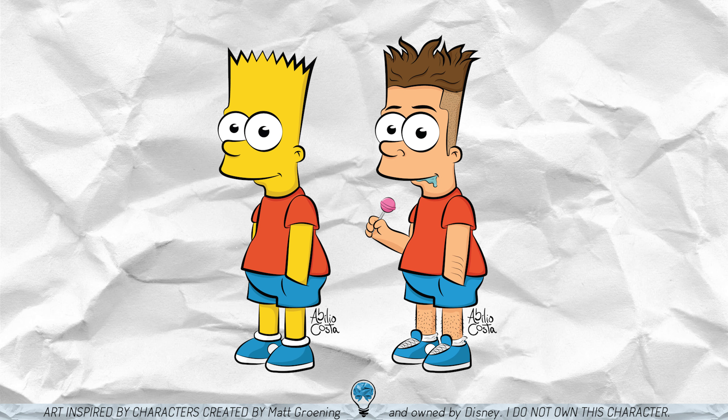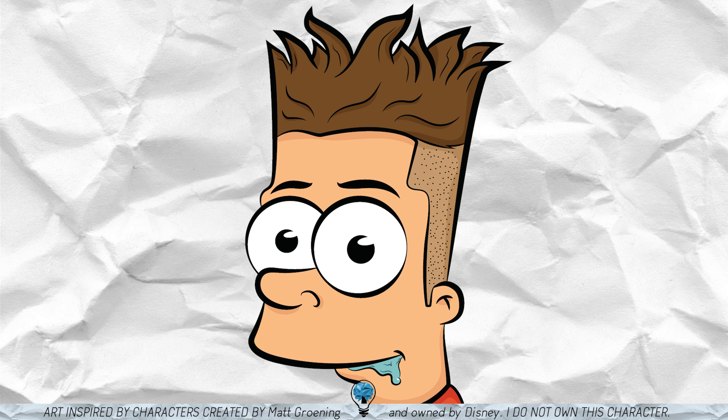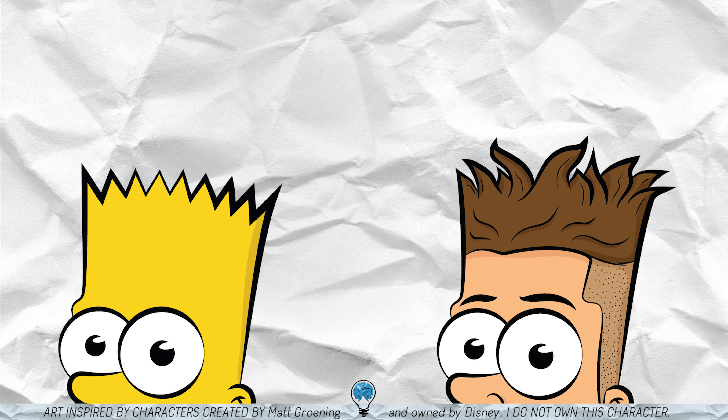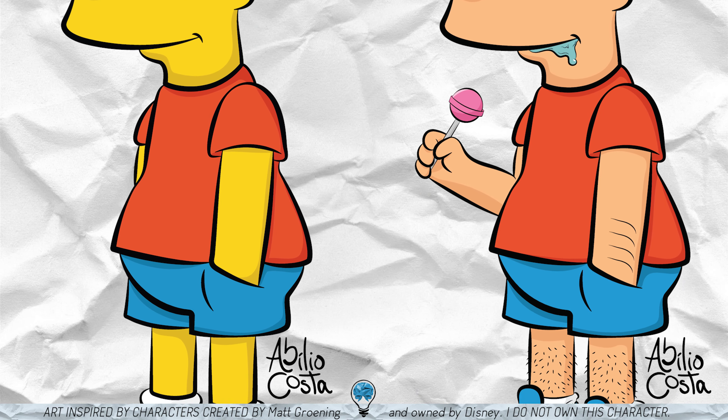For example, the first one I did was Bart as a human. Not that Simpsons aren't meant to be human, but I mean human with human skin color and regular hair and stuff like that. You can see the two of them are distinct but the way I did it you can clearly see where everything came from and what I was trying to achieve with this.